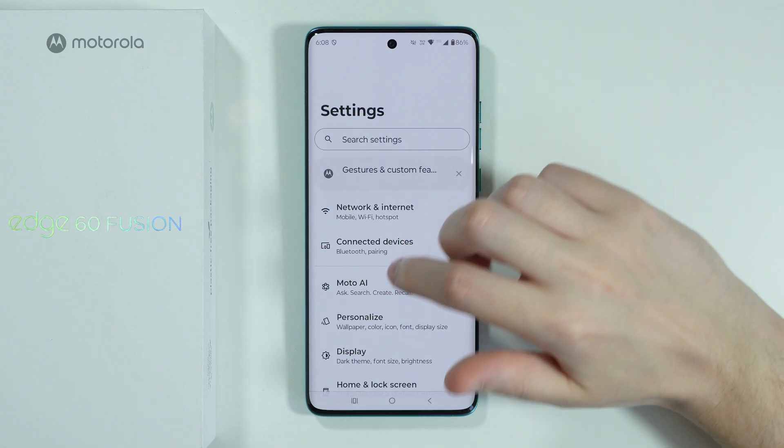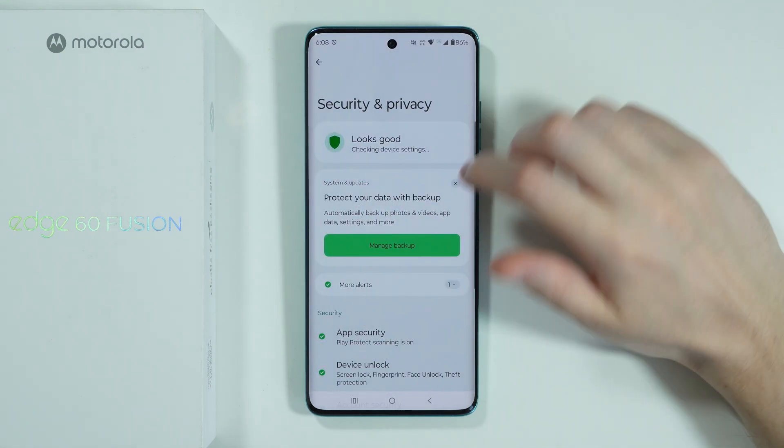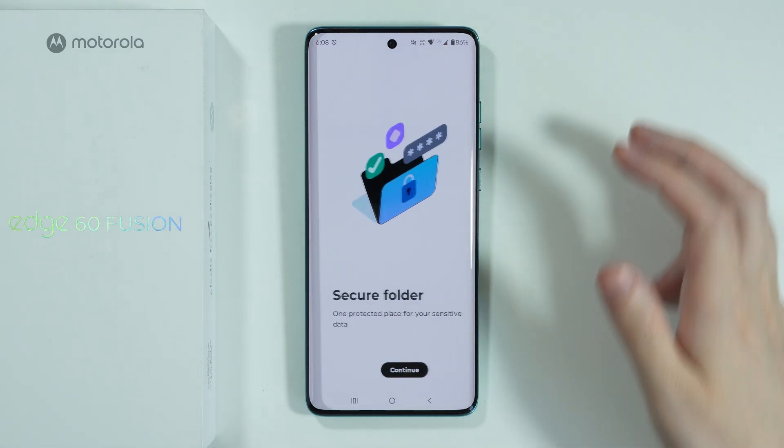We need to open Settings, scroll down to Security and Privacy, then scroll all the way down and choose More Security and Privacy, where you should be able to find Secure Folder.